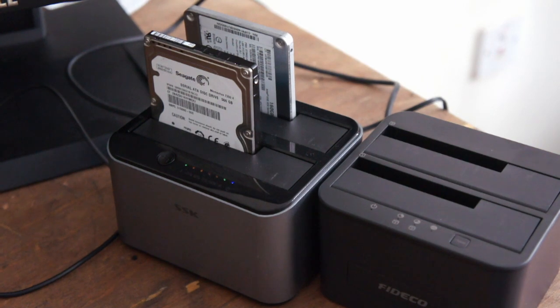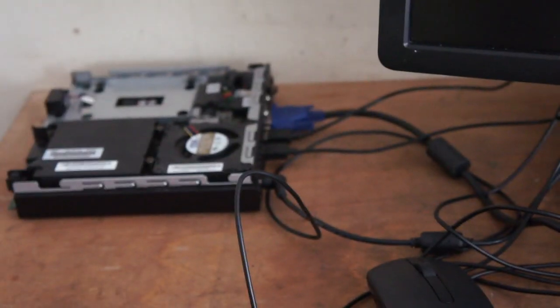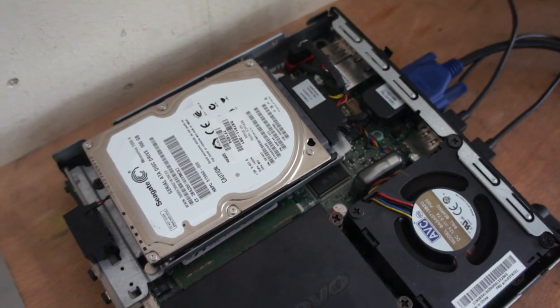Right, that's done then. So I'll just see if it boots now. See if it did an exact copy — I've just got to set this computer up. Obviously I need the power for it so I'm going to have to unplug this. Right, back in a minute.